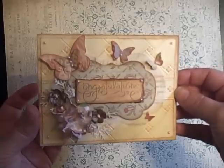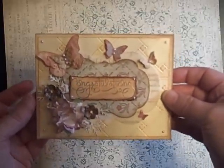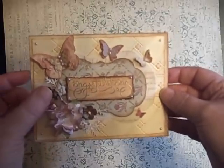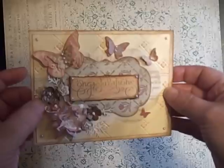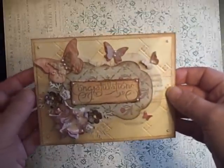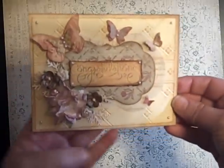This one — I couldn't even remember what I made it for. It was for a wedding that my son went to this weekend; two of his friends were getting married. So he asked me to make a card, which is awesome that my son's asking me to make cards for him.